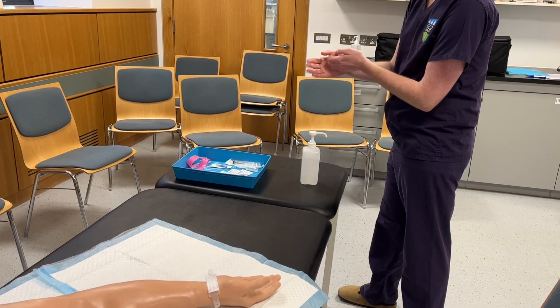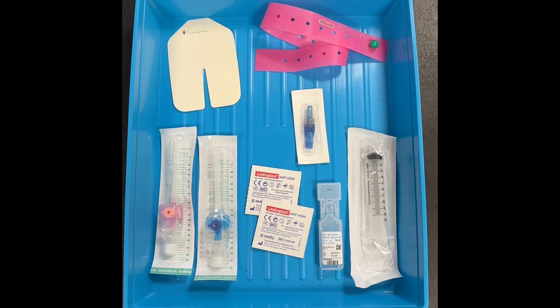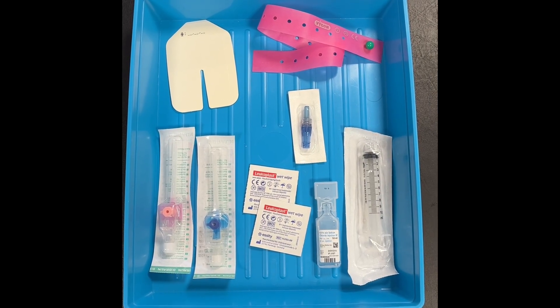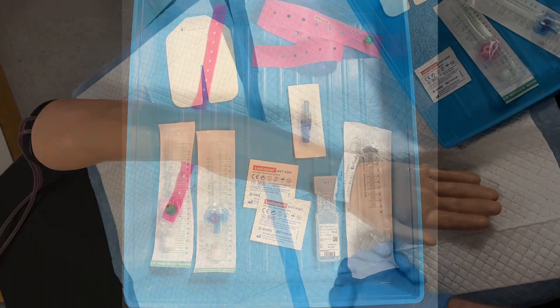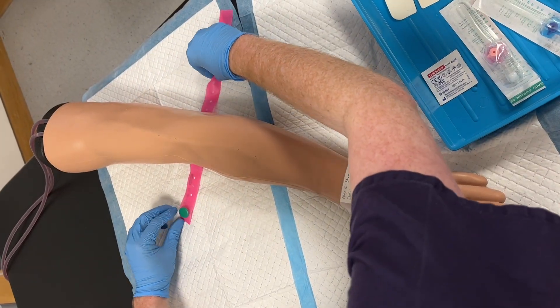This video will begin with a short demonstration and then a more detailed explanation. The equipment that you will need is shown here. Equipment may vary based on hospital, so it's important to familiarise yourself with the local equipment before you begin.